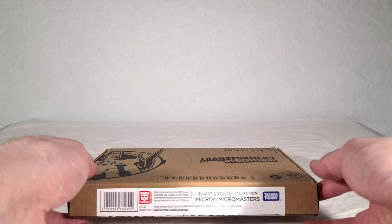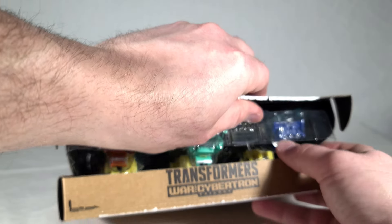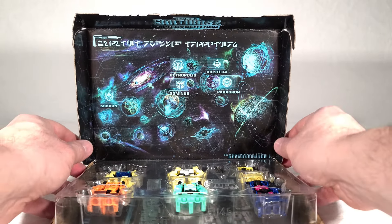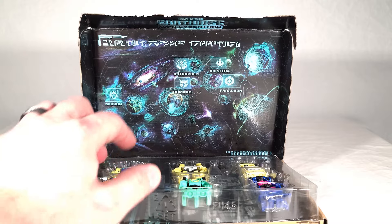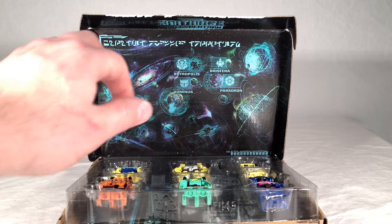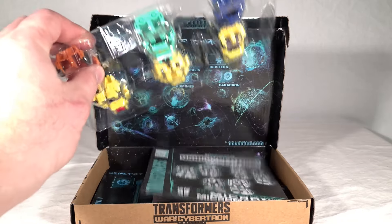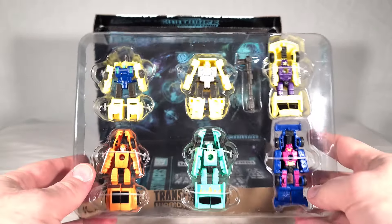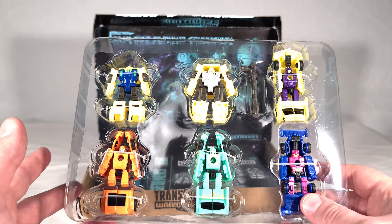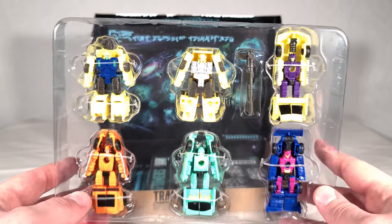Now that the label's cut, let's open this up. We get that same very cool inner lining that shows off the different planets in the collection in a full print. It's funny that the inside of the box gets way more work than the outside. Here we get our tray with our six little Micromasters, and just like the other Galactic Odyssey toys, they're all pre-existing molds that have been recolored and redone as new characters.